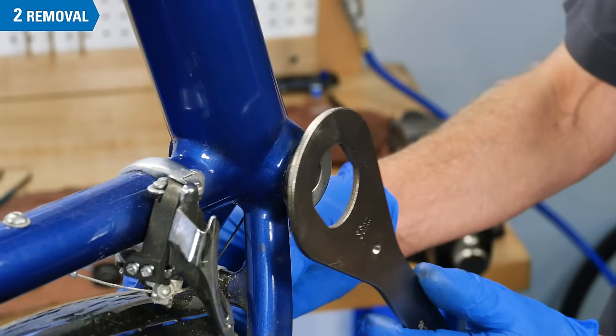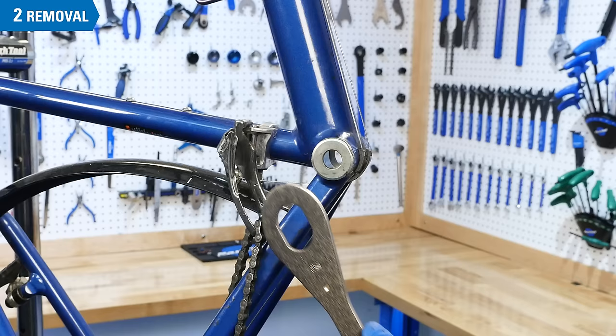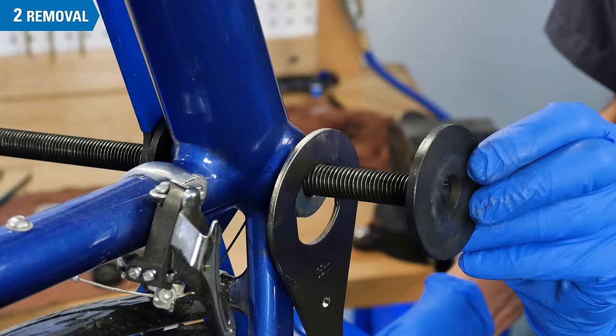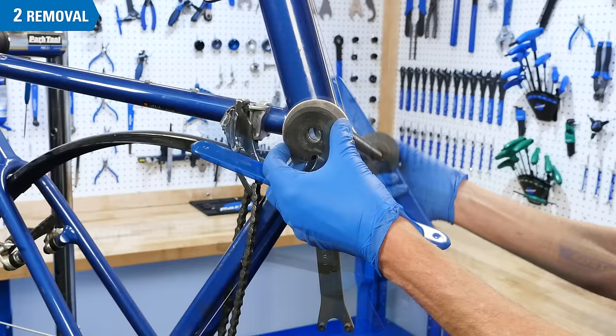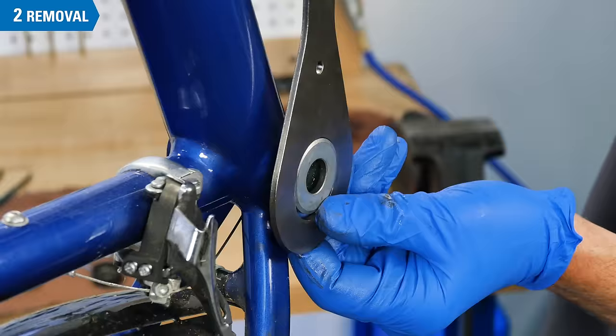The wrench flats on the cup tend to be very shallow. It can be helpful to hold the wrench in place using a headset press or other similar retaining system to break the cup free. Remove the press once the cup is loose. Continue rotating the cup until it is removed from the shell.